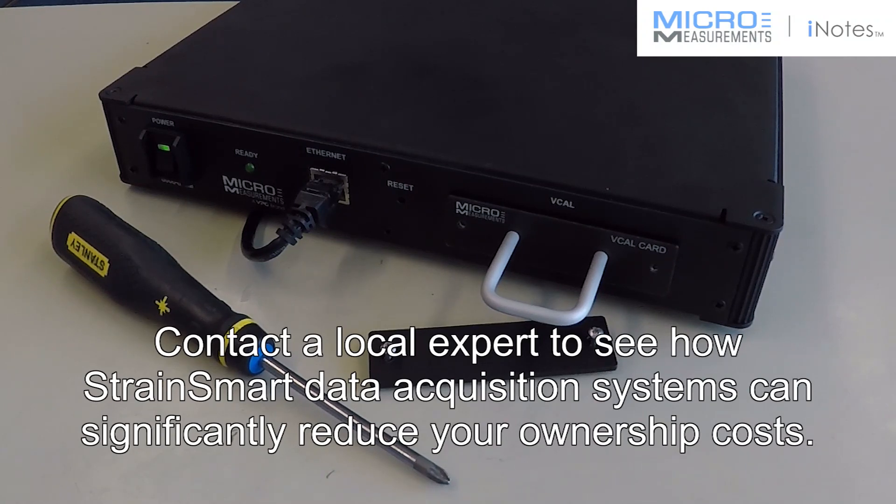Contact a local expert to see how StrainSmart data acquisition systems can significantly reduce your ownership costs.